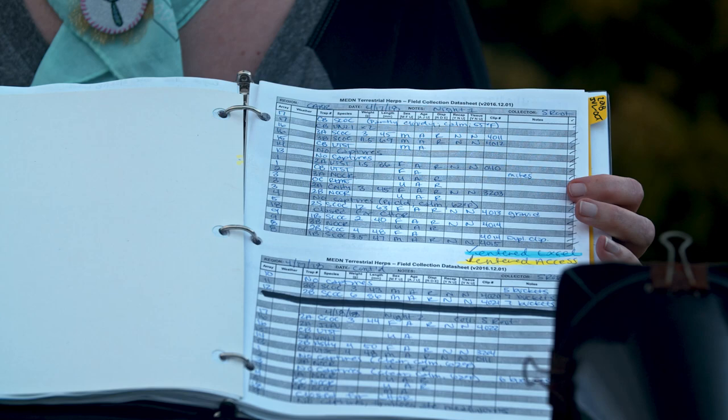The best part of my job is tracking the data — that means all the information that we took earlier: the sex of the snake, the weight, the length, any other notes like how it's doing, its condition, its health. We keep track of that. We write it down on our data sheet, which we then input into our computer. We can compare from year after year.